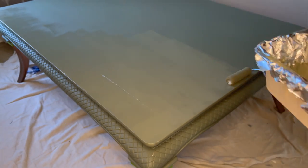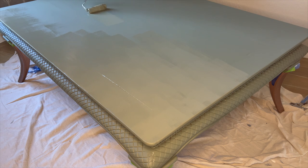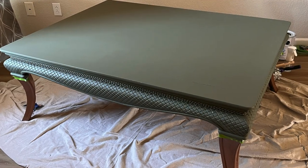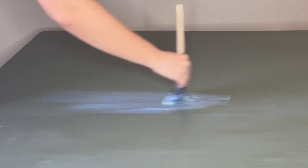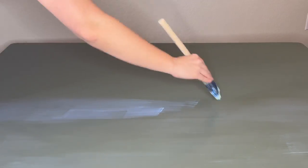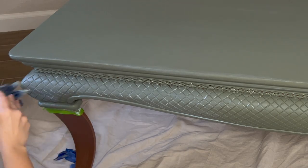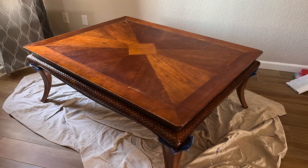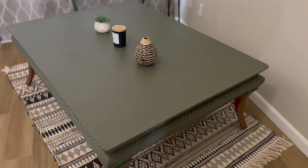I went in with another coat all over and I love the way this color turned out. I think it pairs nicely with the copper legs. For the final product on the piece I used Dixie Belle's top coat in satin. I applied a total of two coats to the tabletop only. This top coat is really nice and gives the paint a subtle shine.